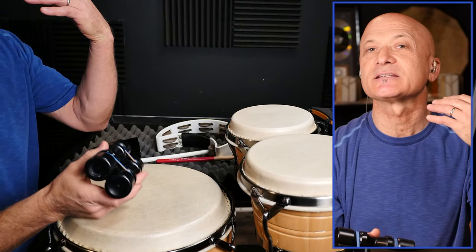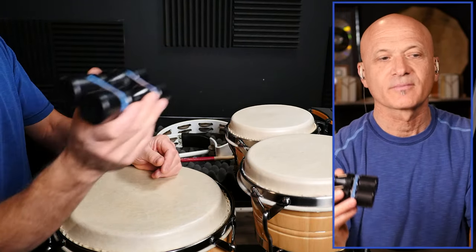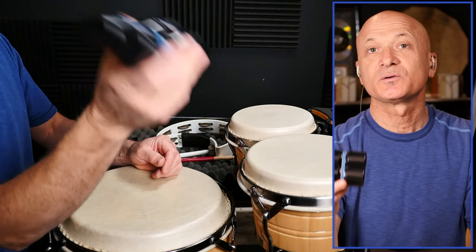You can start off accenting the downbeat, the first beat: one, two. And then as you get skills, try to do more complex patterns.